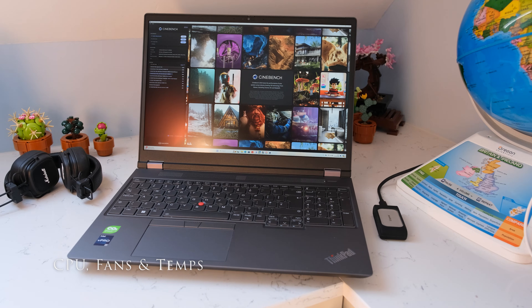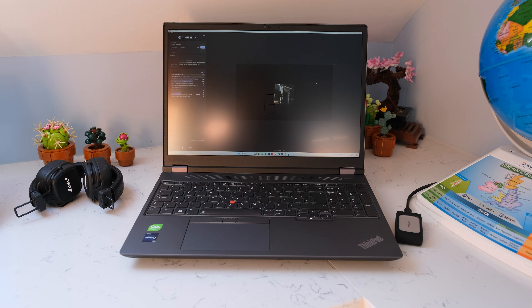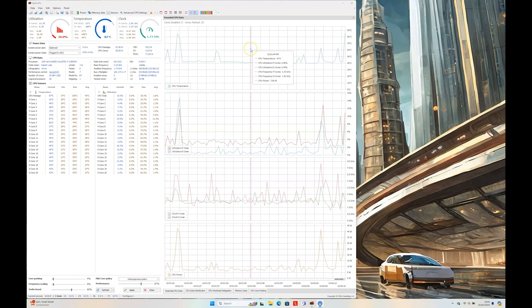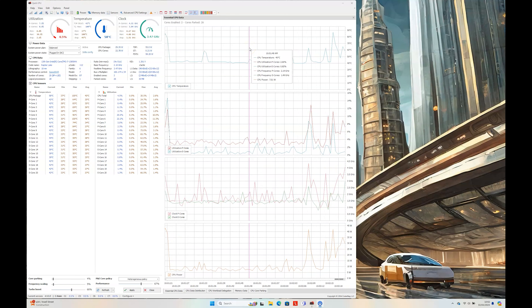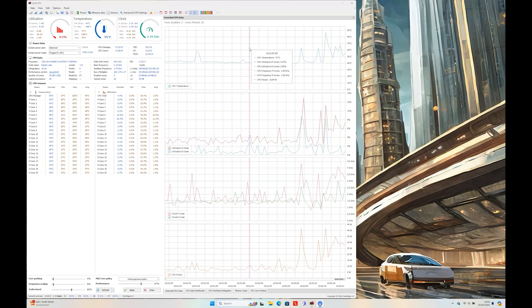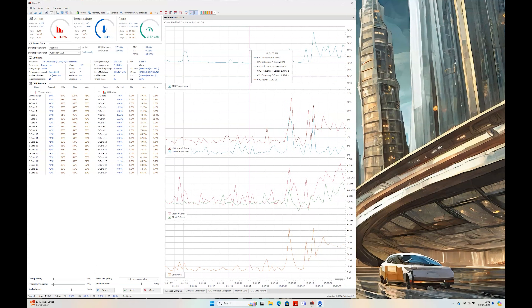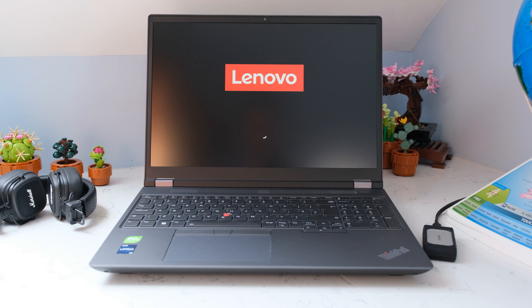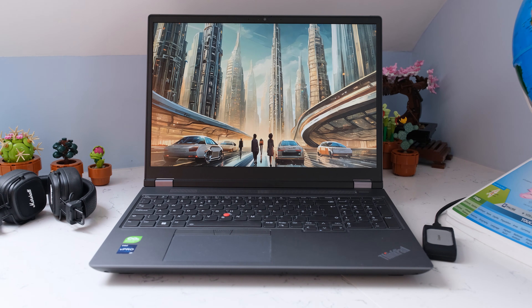Running Cinebench 2024 on mains at best performance, temperature is 39°C by the vents and 33°C by the keyboard deck. Fans get loud at 55dB. At idle in balanced mode with Quick CPU tool, CPU temperature is around 40°C, clock speeds are around 1.49GHz on E-Cores and 1.83GHz on P-Cores, CPU power averaging 7.64W. On startup, fans spin up briefly and then settle at 34–36dB with a quiet humming sound.